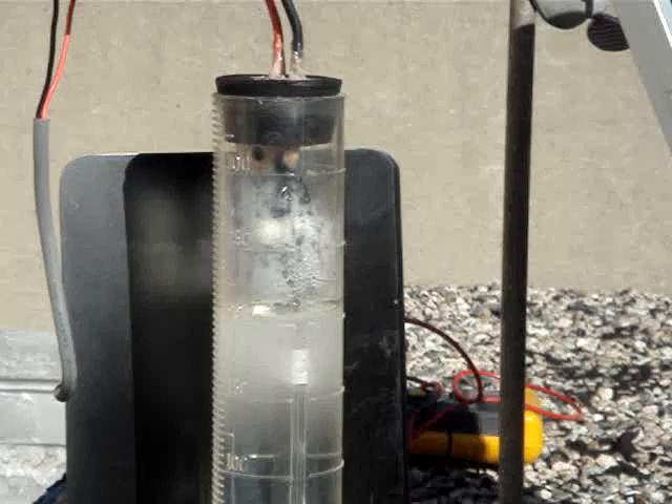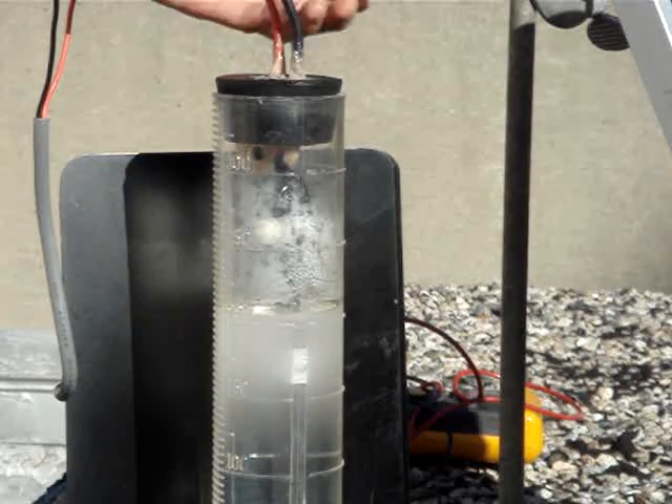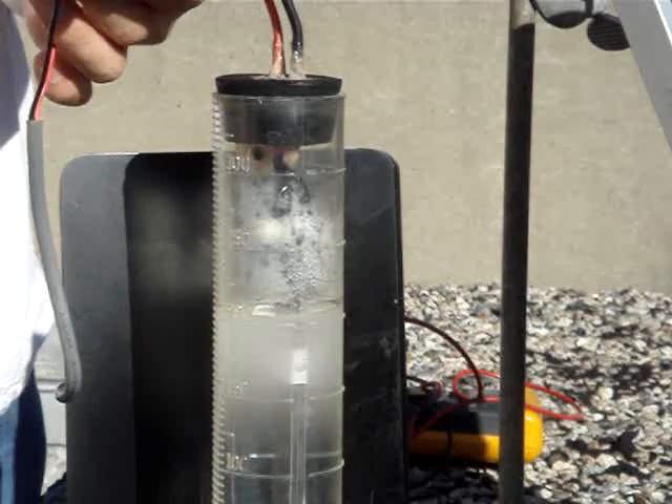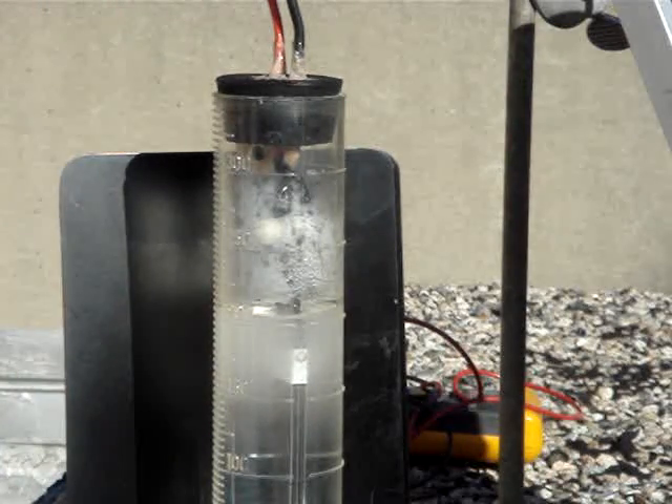And now we're going to shut the panel off to see the bubbles dissipate. We take the power source away and the bubbles should dissipate fairly quickly. And we no longer have gas production.